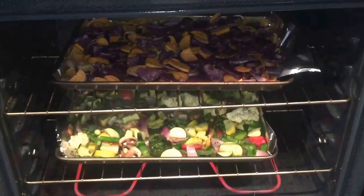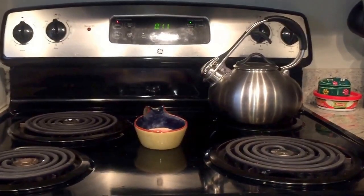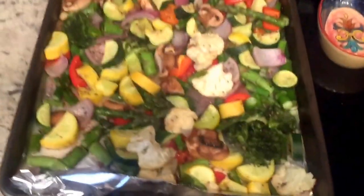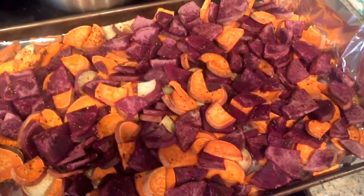I put the sweet potatoes on top so that they cook a little bit faster because normally they cook slower than the veggies. I'm gonna take the veggies out here pretty soon — they've been in for about 20 minutes — and I'll let the sweet potatoes sit for about 25 minutes. Sweet potatoes and veggies are done! There are a lot of vegetables and they look fantastic — I like them a little crunchy still so they're not totally soggy. The sweet potatoes look beautiful too.